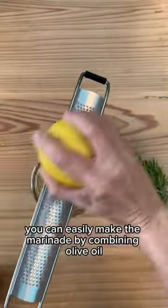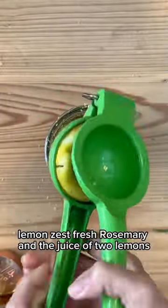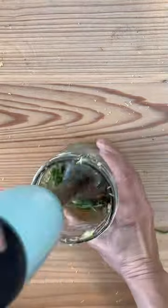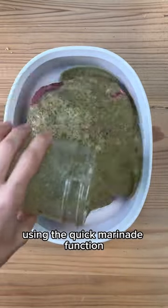You can easily make the marinade by combining olive oil, fresh ground pepper, sea salt, lemon zest, fresh rosemary, and the juice of two lemons, which yields a highly aromatic marinade that you will want to put on all your proteins. I put the marinade on my boneless leg of lamb and then put it into my vacuum sealer using the quick marinade function to really get the marinade into the meat.